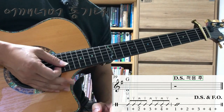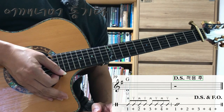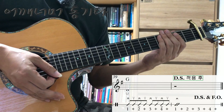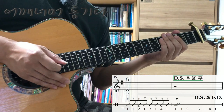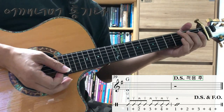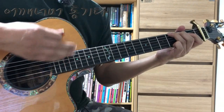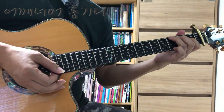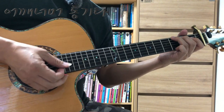정상적인 라이브에서 엔딩 연습도 되고, 페이드 아웃 연습, 즉 점점 작게 치는 연습도 같이 되니까 조금 더 효과적입니다. 페이드 아웃 연습 자체는 좋은데요, 실제 연주상에서 페이드 아웃을 안 하고 그냥 일반적으로 끝내고 싶다면, 마지막 끝날 때 마지막 마디를 코드 표를 연주하시면 됩니다.